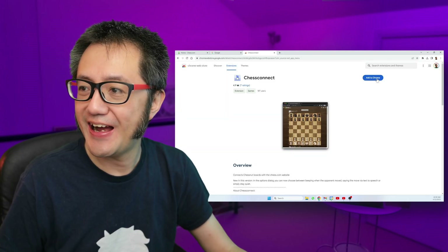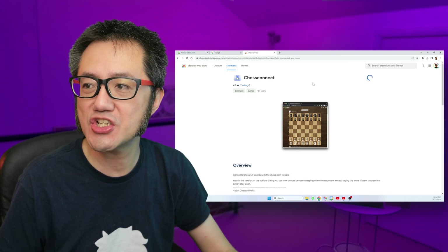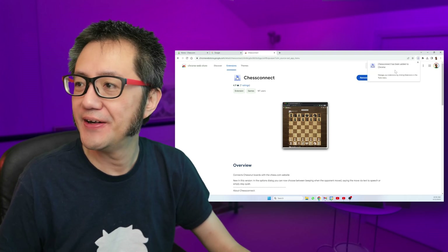There it is. Click Add to Chrome — just click on the button, it really is that simple. Click Add Extension, wait for it, and it's now there.